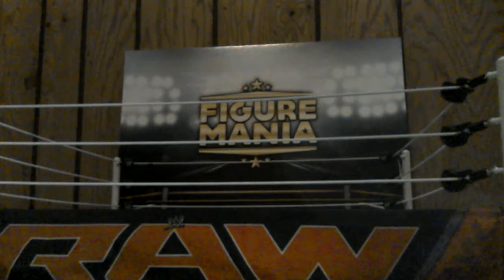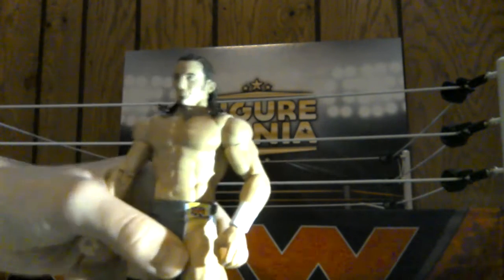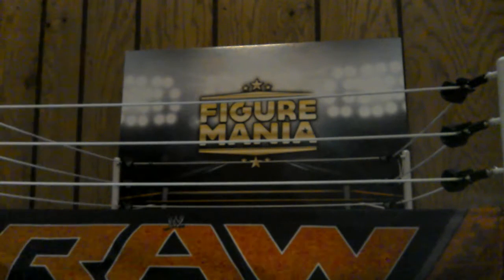Next up, we have our first ever, first time in the line, Neville figure, which is actually very rare. There he is with the British flag right there on his pants. We also have our Tribute to the Troops basic Rey Mysterio, which does come with a shirt that says Tribute to the Troops. That is done really well with the green mask. You can see the army colored pants and the 619 armbands there. Really nice.